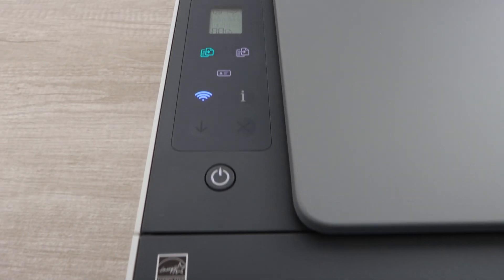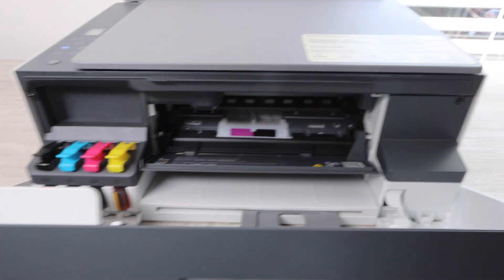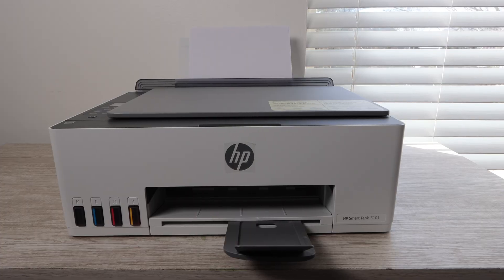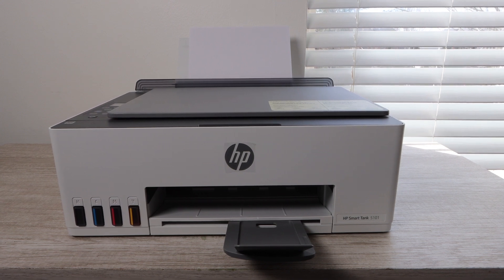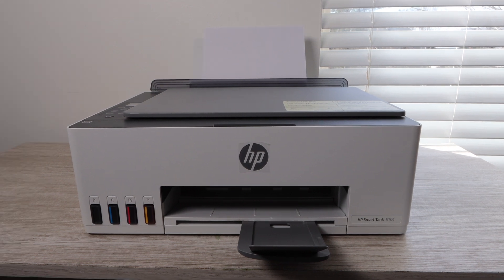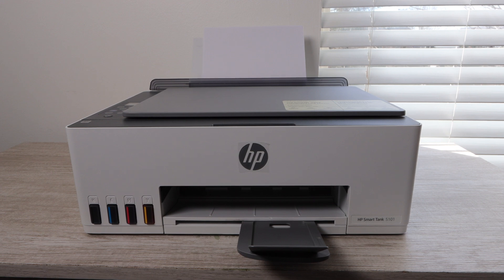This printer does have its limitations — no automatic paper sensor and no double-sided printing. However, with those limitations comes a lower price, and you may not need those features. HP is even advertising this printer as being for families, and I would agree: this printer is for a family or individual doing low volume printing who doesn't need many features. Is this a buy? I would say yes. This is a good starter HP Smart Tank printer — a solid printer that meets my basic criteria for a printer I could recommend. There's a link in the description below where you can see all the product specifications and make a purchase.